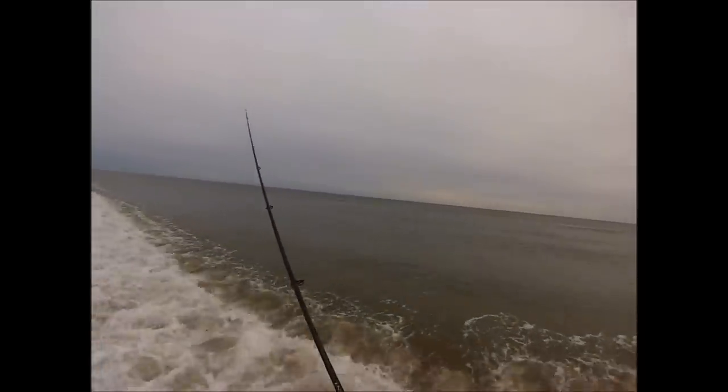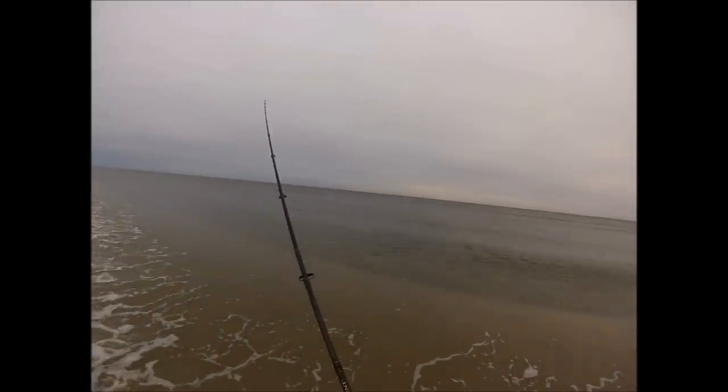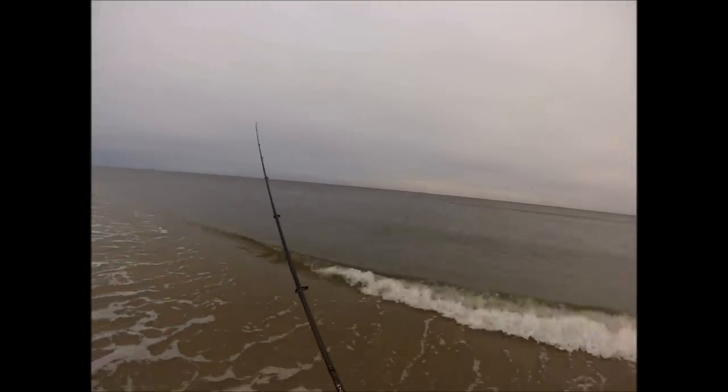I'm pretty sure that was a shad hit. There were some shad around and they were hitting on the end of the cast, and I did hook a couple of those.